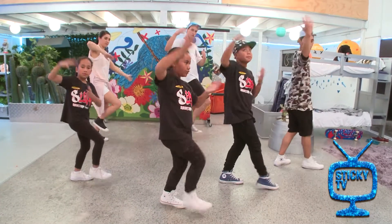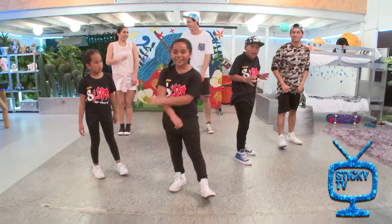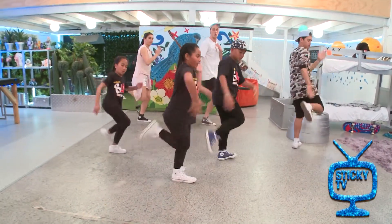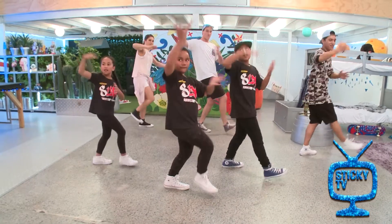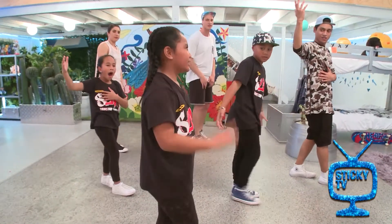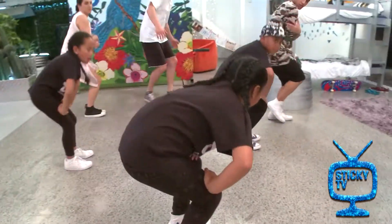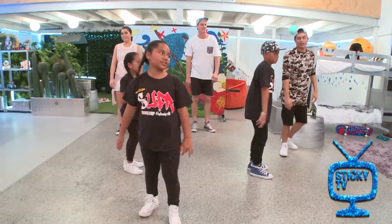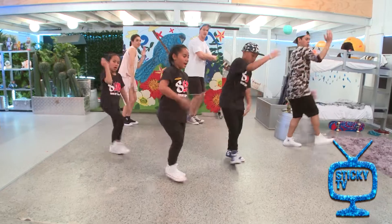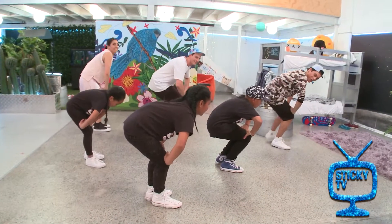One, two, three, four. Okay, can we try it from the slide? Yeah, let's try from the slide. Five, six, five, six, seven, eight, and slide, pose, one and two and three, and one, two, three, four. Oh, I like that! Next one: so it goes one, two, and then it goes one, two. Let's go from the jump and slide: five, six, five, six, seven, eight, and jump and slide, one and two and three, one, two, three, four.